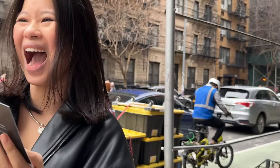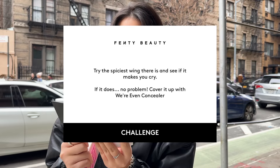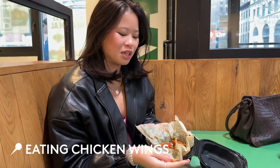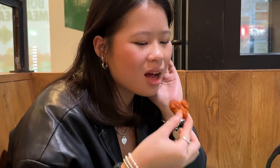The challenge is try the spiciest wing there is and see if it makes you cry. If it does, no problem — cover it up with Where Even Concealer. Okay guys, we are now trying the wings. This is their hottest flavour, it's called chocolate. There's like a black pepper on it. It was at this moment that he knew he messed up. It's spicy but I won't cry. Do you feel like I'm crying?